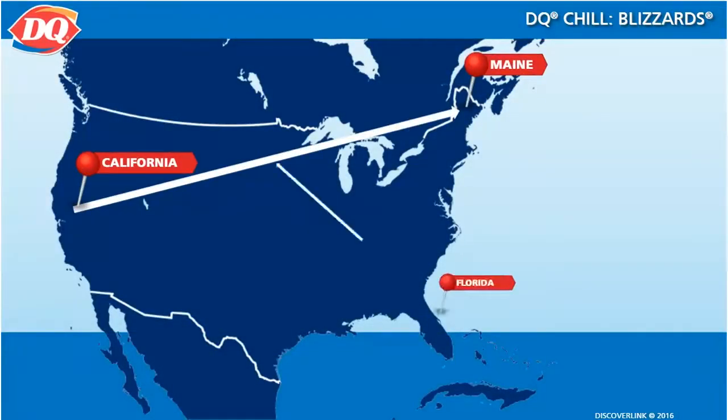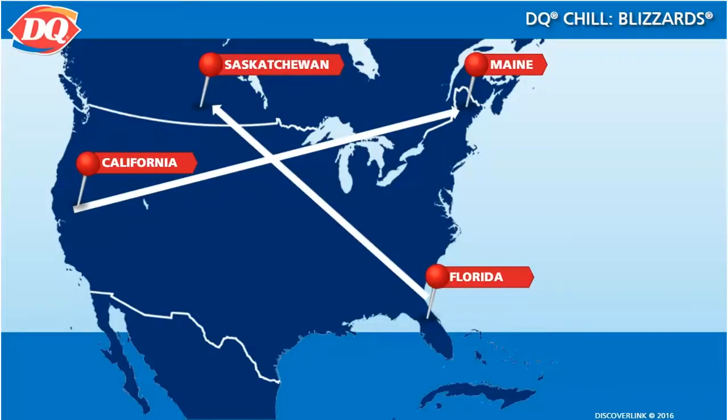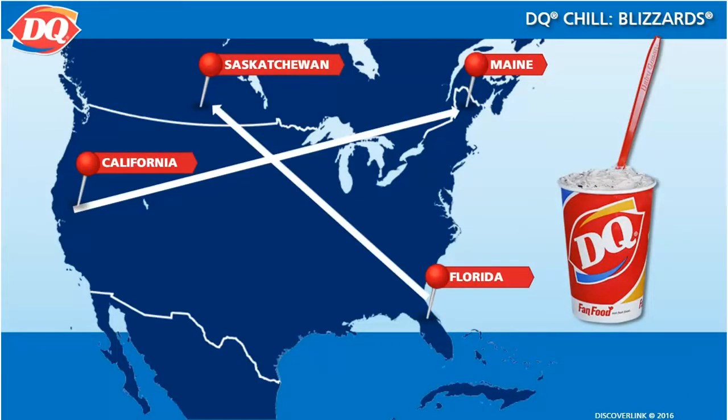From California to Maine and from Florida to Saskatchewan, DQ Blizzards are our best seller, so it's important for you to feel comfortable making them, as you will be making lots of these.